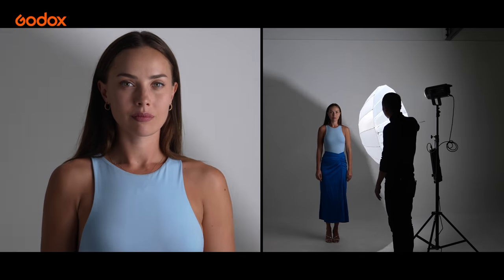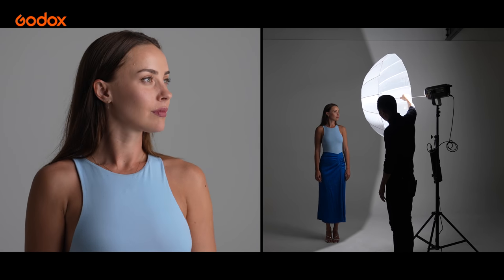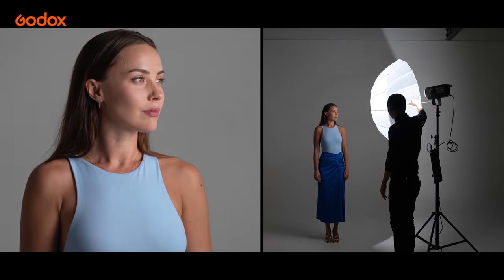First, let's compare the standard modifier, which is a smaller light source, with the umbrella, which is the larger light source. You can see that the highlights are not so hot, the shadows are not so deep, and the transition in between is softened and blurred.